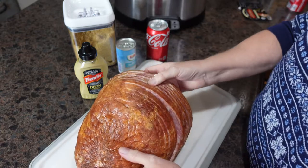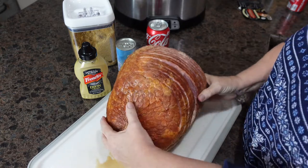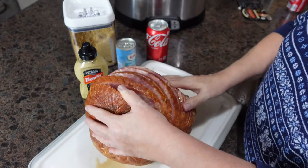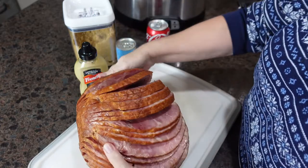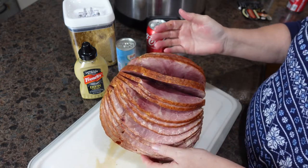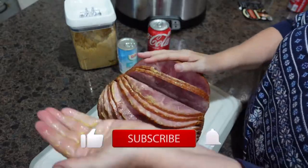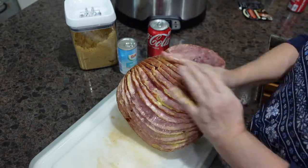I'm just going to fan this out a little bit — there we go, now you can see better. My husband is going to open the mustard and apply it. You can always add more but you can't take away, so we'll start here.